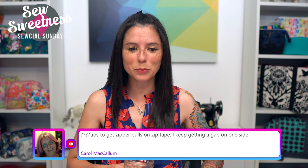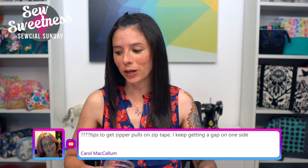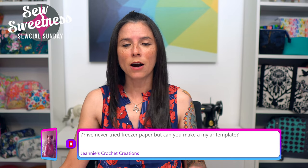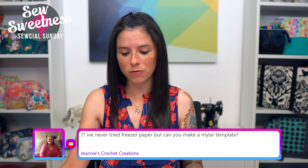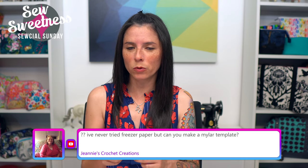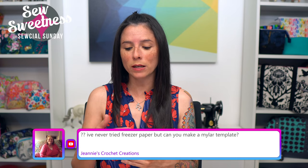Carol asks: tips to get zipper pulls on the zipper tape — I keep getting a gap on one side. I do have a free video on my YouTube channel on how to add zipper pulls to zipper tape. I use a fork, and depending on your fork you might need to bend the prongs outward a little to fit the zipper pull style. I usually give it two or three goes before I get it to go on straight.